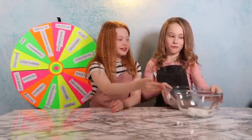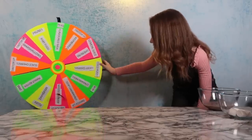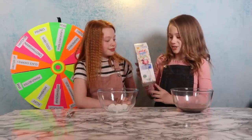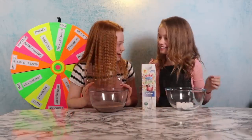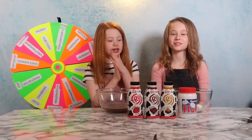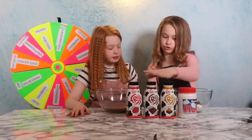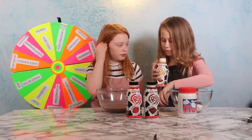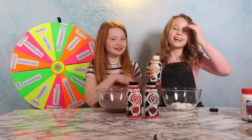Now it's Ruby's turn again. She lands on a pink section — mystery straw or switch up. She decides to switch up, saying she wants chocolate milk. Emma then throws and gets milkshake! Her choices are milkshake flavor or floppy — she goes for milkshake as a base, choosing fudge brownie flavor because it's one of the best. Ruby says she doesn't like fudge. Emma already has marshmallows in her bowl from Ruby's earlier hit and is really happy.